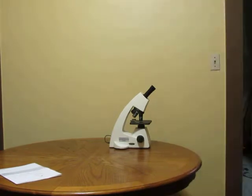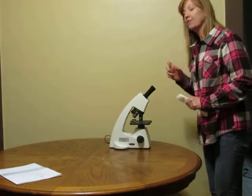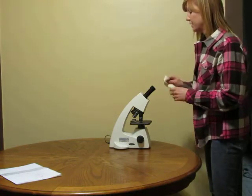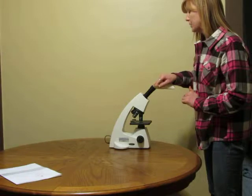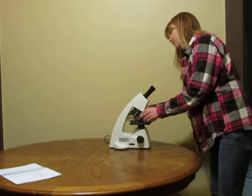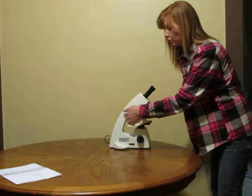Next you need to clean your microscope. I'm going to get a lens cleaning cloth, a soft cloth. You can also use the power air cans for cleaning electronics, but I prefer the soft lens cleaning cloth. I'm going to wipe very gently in a circular motion on the lenses of your microscope to remove any dirt, debris, fingerprints, or anything that could get in the way of you being able to view your slide.